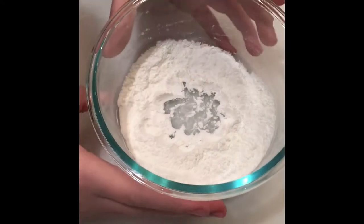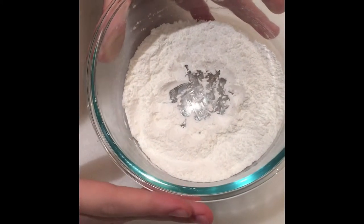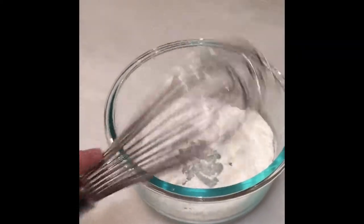So now I formed a well into the center of my dry ingredients so that when I pour in the wet ingredients, it will help them mix together better. Another good tip is using a whisk because this also helps it mix together more thoroughly.